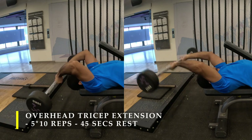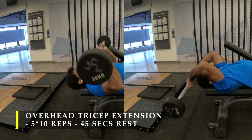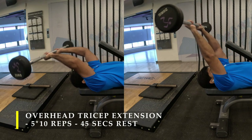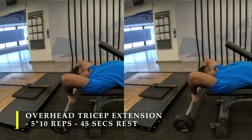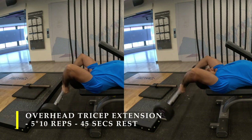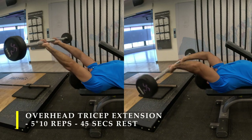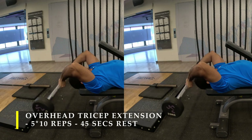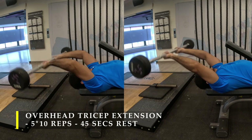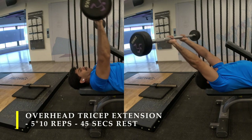45 seconds rest in between is more than sufficient. Since I have fixed-weight barbells it took less time to shift weights, but if you need to load and unload a barbell, factor that into your rest period. Make sure you take the barbell all the way beyond your head and keep it beyond eye level, always maintaining the stretch in your triceps. From there, extend your elbows as high as possible. If you're unable to bring it forward, you can release your grip and the barbell will drop safely behind your head.